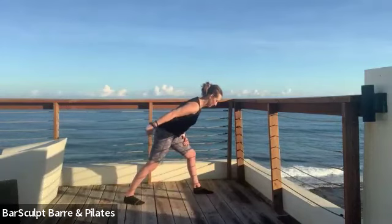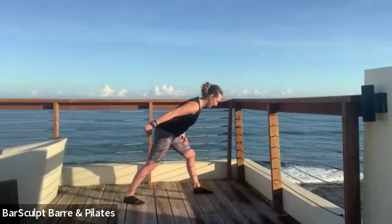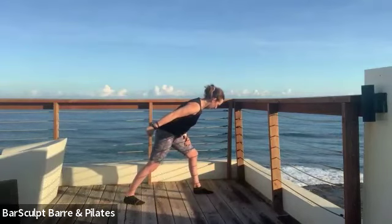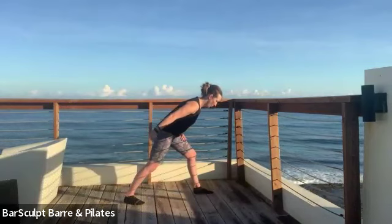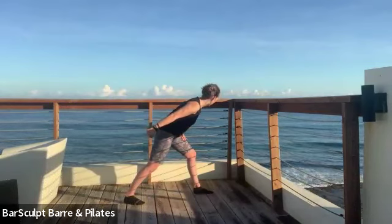Keep the scoop of the lower abs. Sometimes once you get into position, the abs are like 'oh, we're going to hang out here, you don't need me.' But you really do want that scoop the whole time. Hold the arm up, squeeze it in towards you.